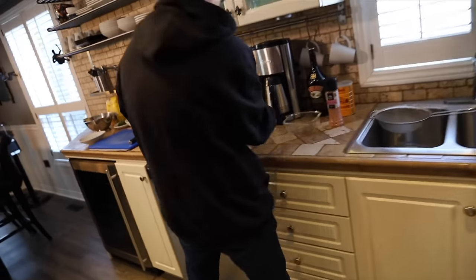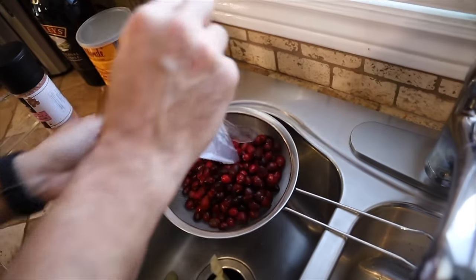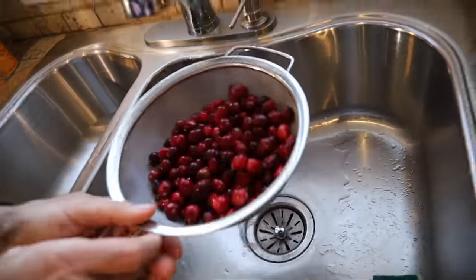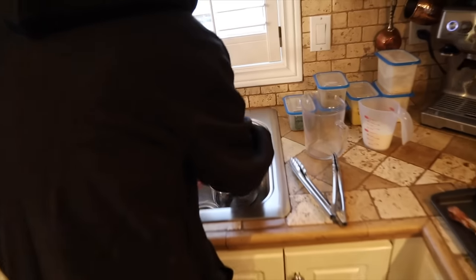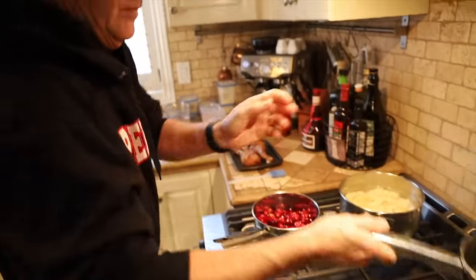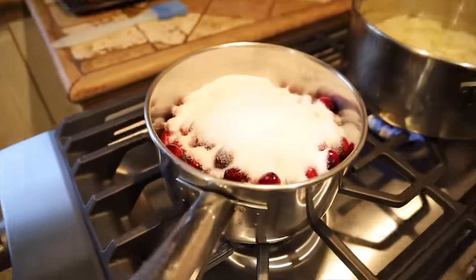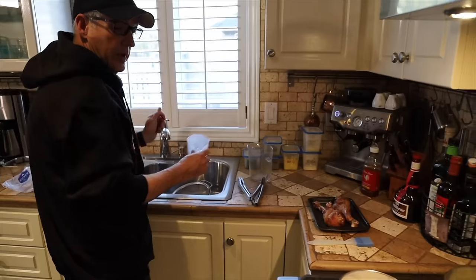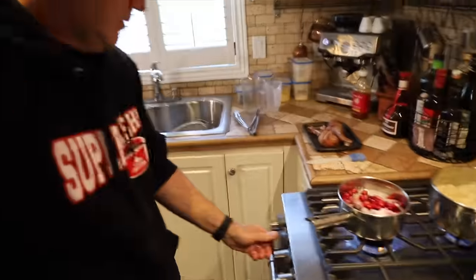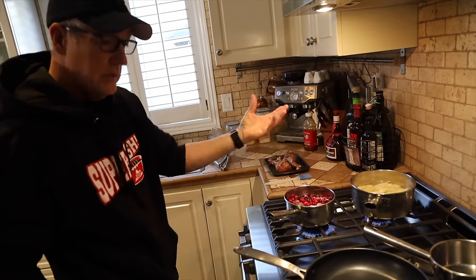We're going to make our cranberry sauce — very simple. Either buy a can or buy the fresh ones. I'm going to give them a rinse. Clean your berries, people. We'll put them in with one cup of sugar — that's a lot of sugar, but a little sweetness in your life. It's almost like making jam. Get that up to a boil, bring it to a boil, cover it, simmer it until they all pop, then just let it cool.